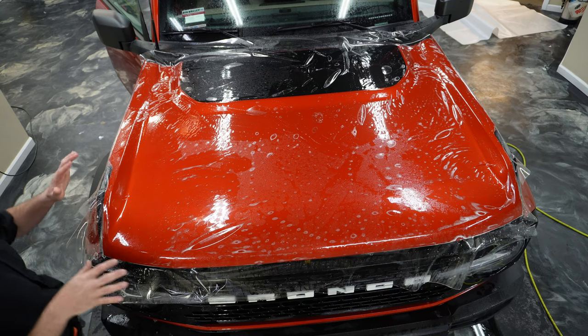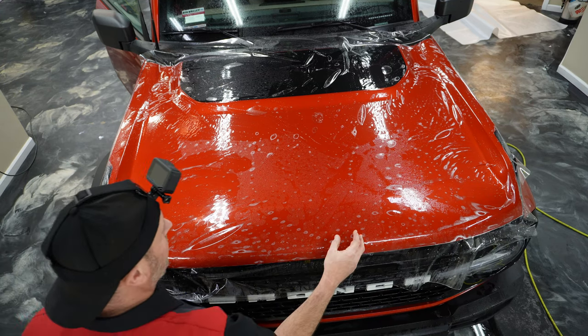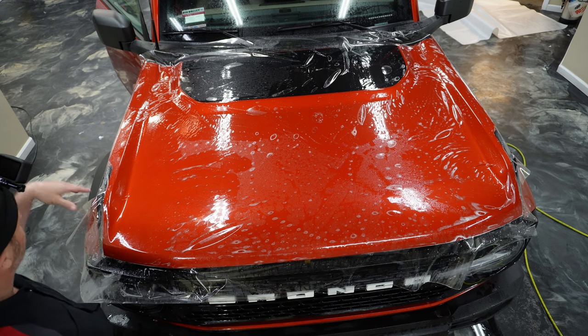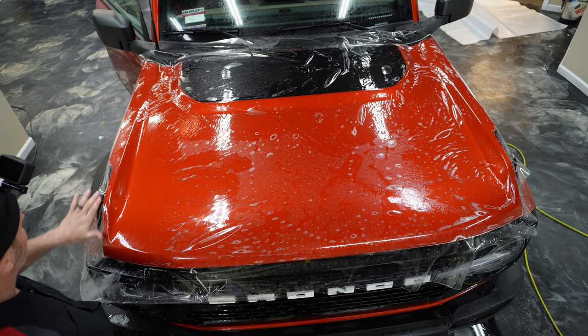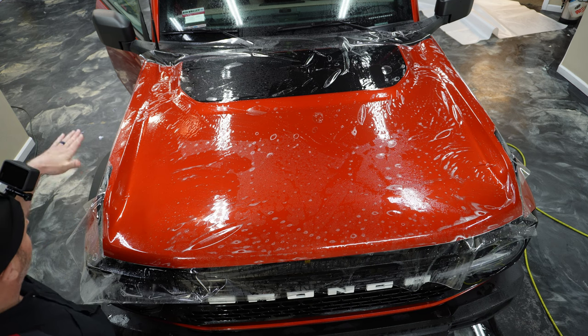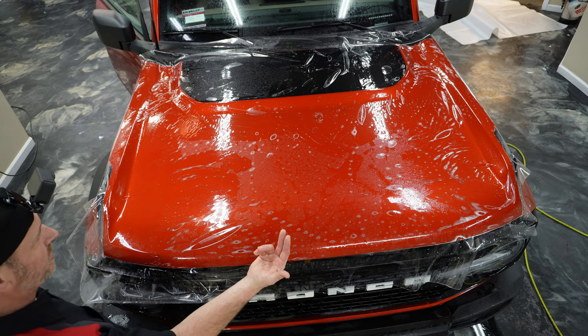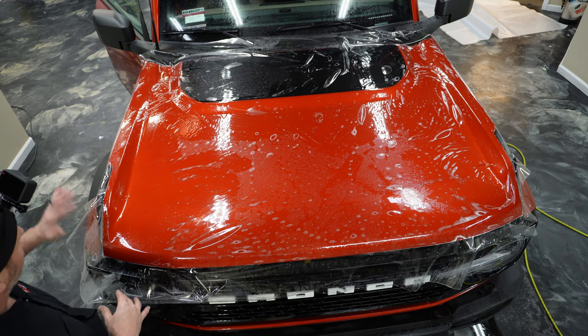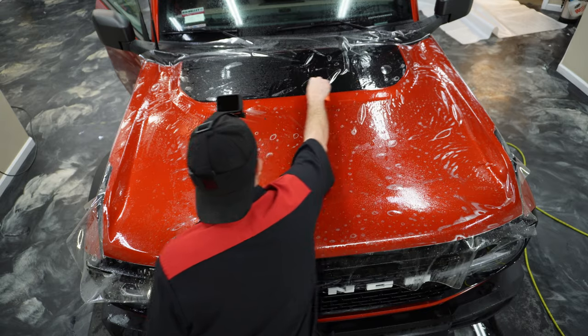Just so you know, I did prop the hood up a little bit for these handles here — I don't know what those are, tie downs or something — but it's got these handles that sit proud from the hood. So I put a spacer underneath the hood so that it couldn't close all the way, so that we can get this to lay real flat. Alright, let's start squeegeeing all this out.